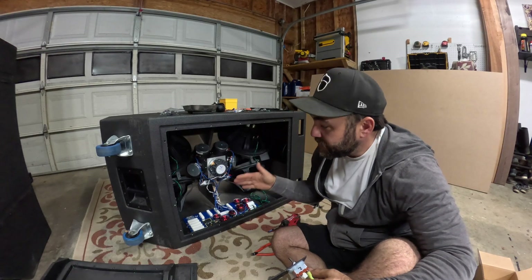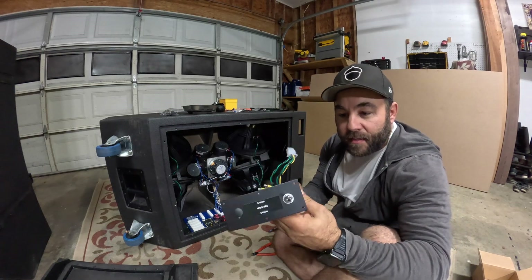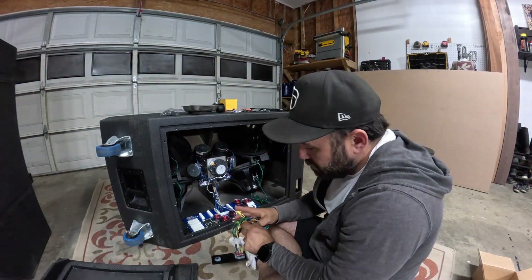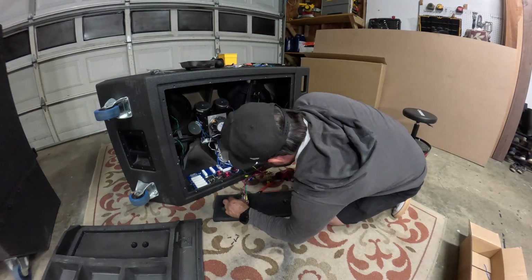All the cabling is done, the zip ties are secured to the cabinet, I'm ready to install the switch, get this plugged in, and wrap this thing up.